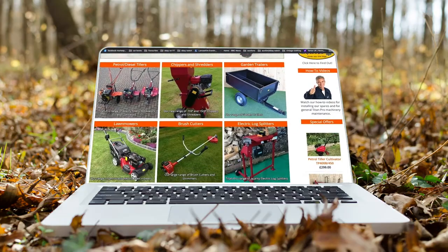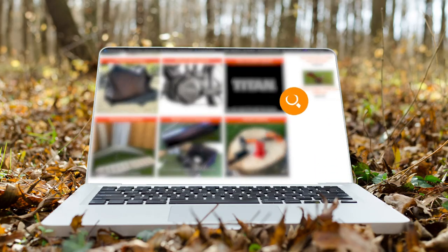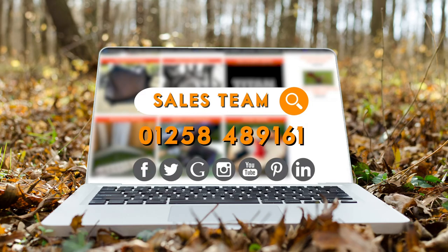For more information on any of Titan Pro's garden products, please visit our website at www.titan-pro.co.uk or call our sales team on 01258 489 161. You can also follow Titan Pro on social media.